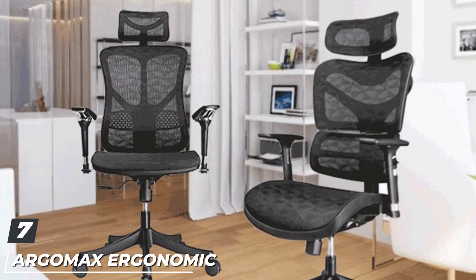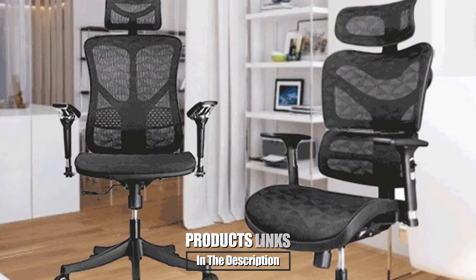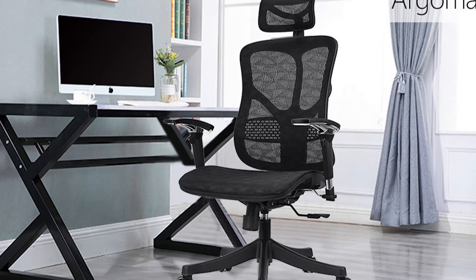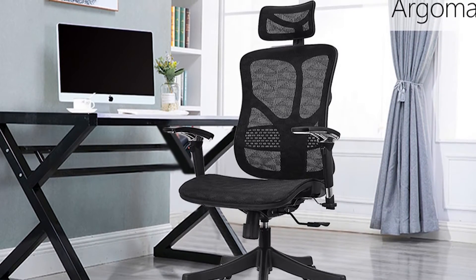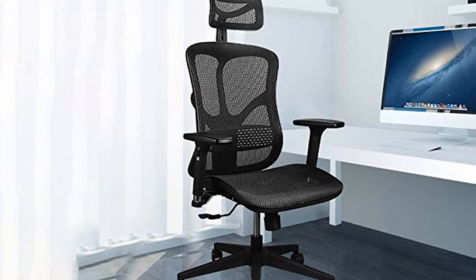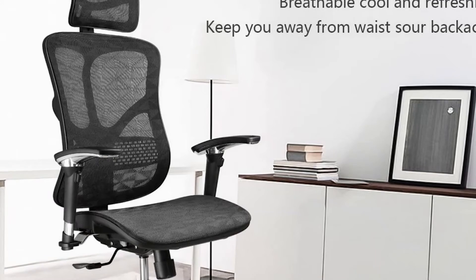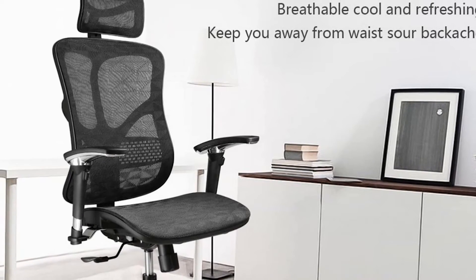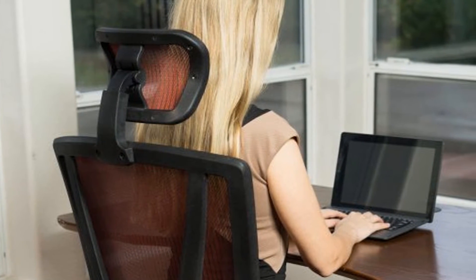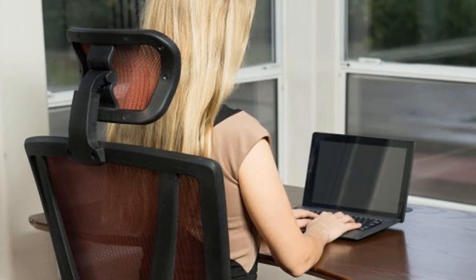Moving on to number seven, we have the Argomax Ergonomic Mesh Office Chair. With a beautiful and ergonomic design, it is perfect for workers who need to sit for many hours a day. It includes an S-shaped backrest that is anatomically correct to ensure you maintain a good sitting posture, which will prevent you from suffering from back pain. The chair is covered with a breathable mesh to keep you cool, and the seat features a waterfall edge design. A key feature is its smart adaptive base, which automatically adjusts to your weight to ensure it is distributed evenly, helping your back pain disappear.